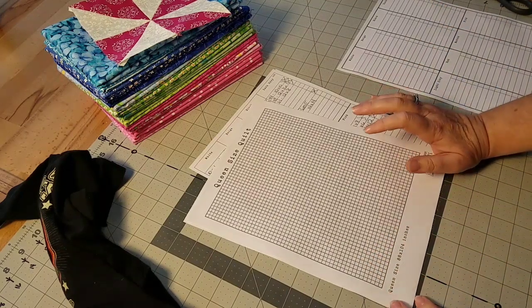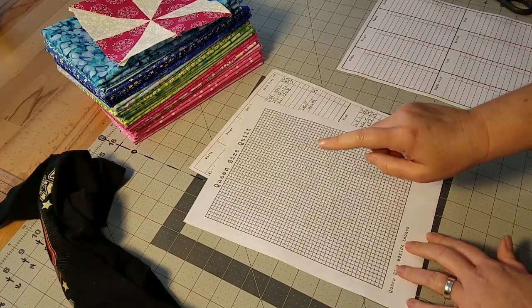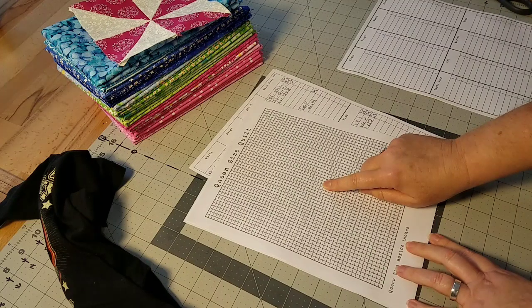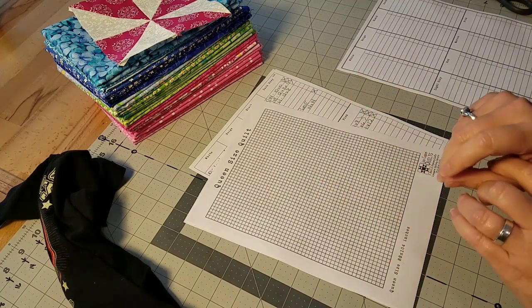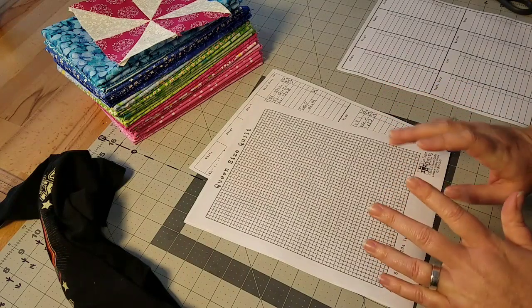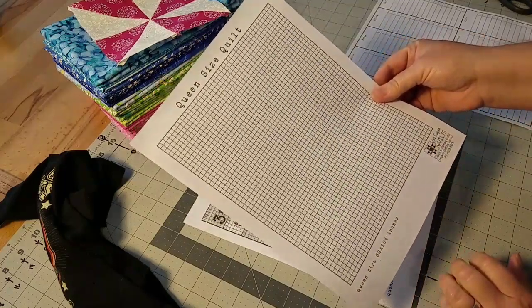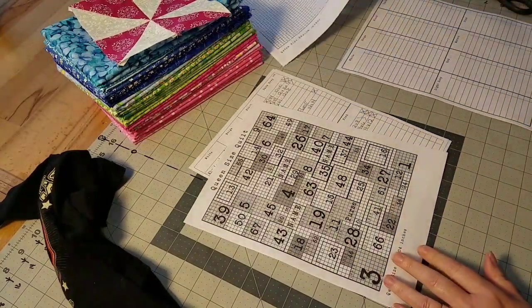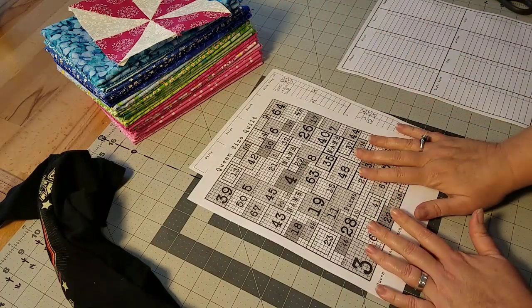This is going to be a queen size collage style t-shirt quilt. I've used the two-inch grid set on this quilt, which offers a little bit more flexibility in cutting my block sizes. I've already planned out my quilt, so that's just going to fast track you to where we are now.